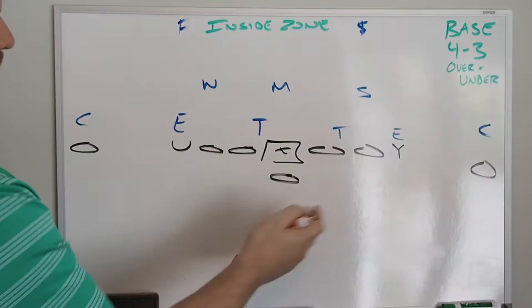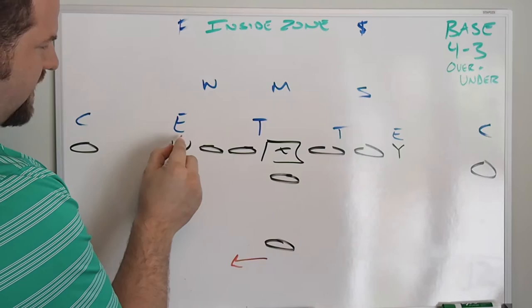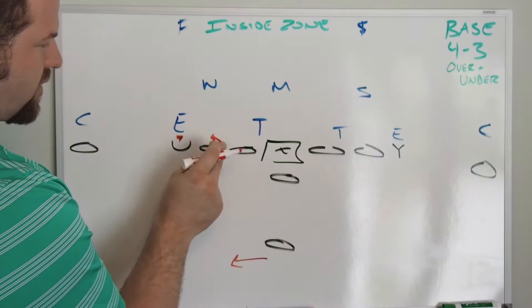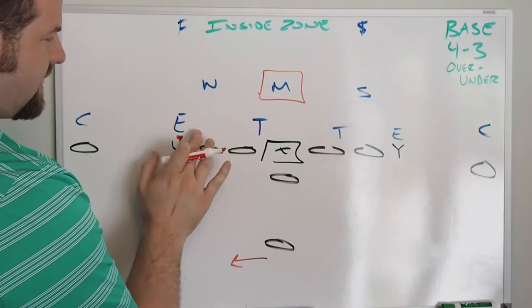We have a base personnel look here against a 4-3 team. As you run the ball to the bubble there's a lot of space to run. We'll start with the U, who has to base this guy but gets help from the left tackle. It's important on all these double teams — especially the two on the front side of the play — to not take your backside arm or shoulder into the double team. We start with a Mike point, and because the tight end is in here, the center can work one over and ID the true Mike, knowing these guys have this covered.